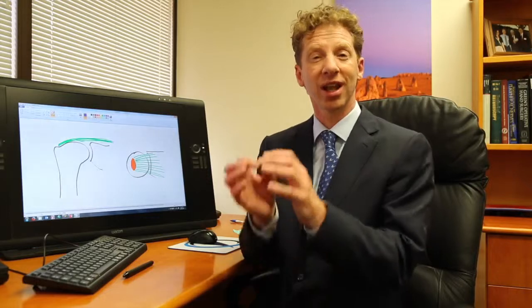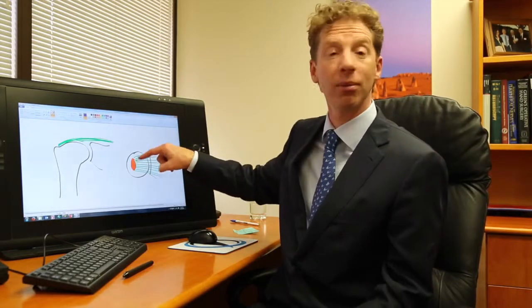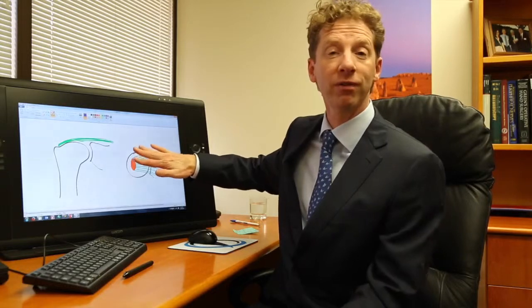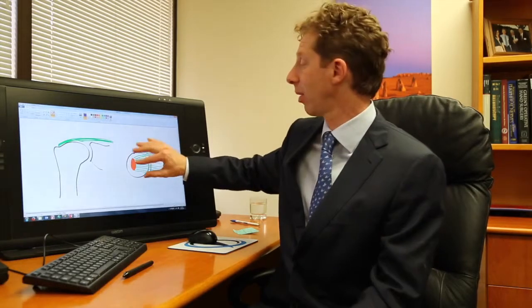Tears can take a number of different forms. You can have what might be called a partial thickness tear, which is effectively a bit of fraying of the tendon but the tendon hasn't come away from the bone. You can get a full thickness tear, where the tendon is torn throughout its thickness and has come away from where it was before.